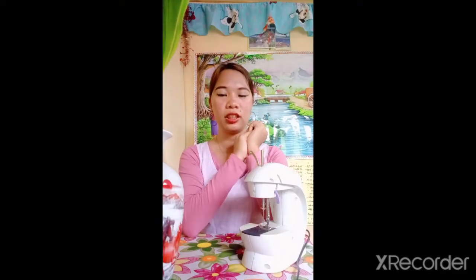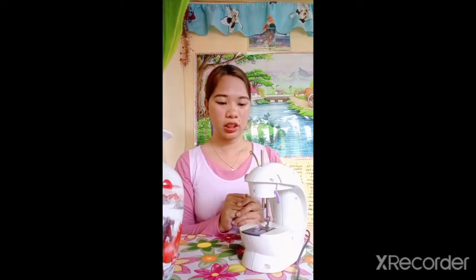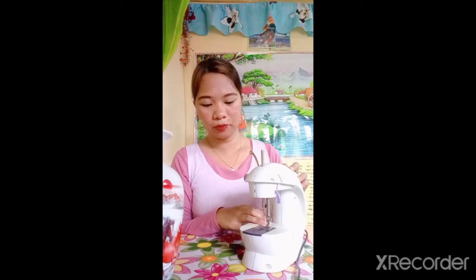Number 3 safety reminder: Concentrate. It is the most important thing to remember while working with your sewing machine, because if you do not have the focus while working, accident may happen. So to avoid accident — concentrate.